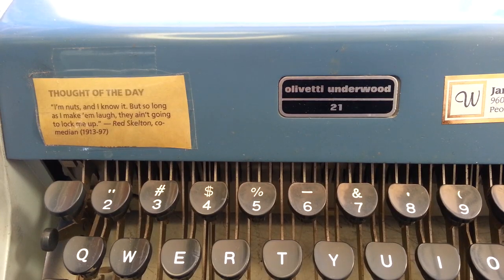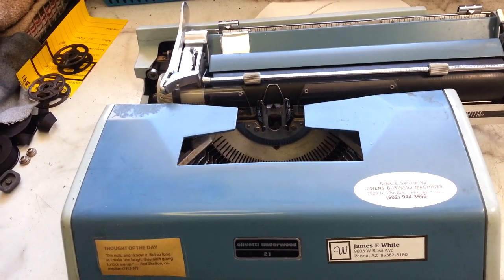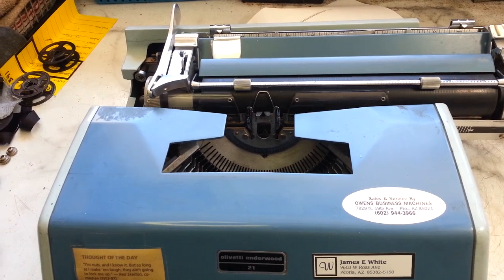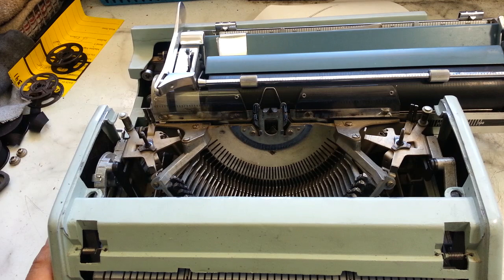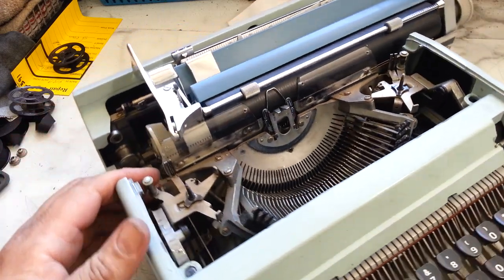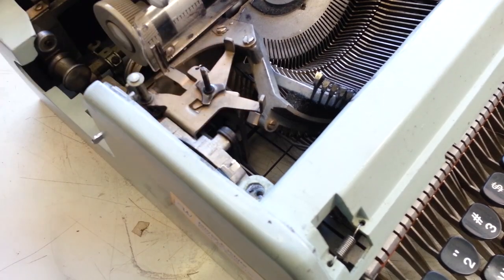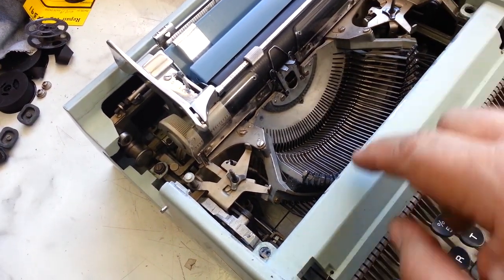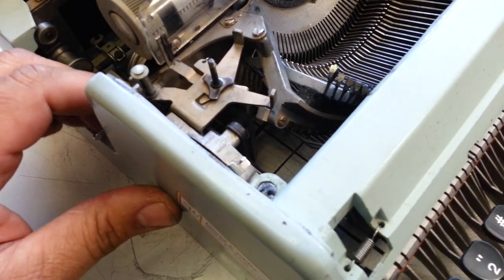Dwayne here at PhoenixTypewriter.com. Got an Underwood — or Olivetti Underwood 21 — here. This is similar to a lot of the Olivetti machines; this one's kind of a large portable. It's got similar characteristics including the ribbon, but what we're going to mess with today is these grommets, which I've done on other machines. The mounting screw goes through here and over there, and on this one they were literally gone — there was no rubber left, they were just banging around.